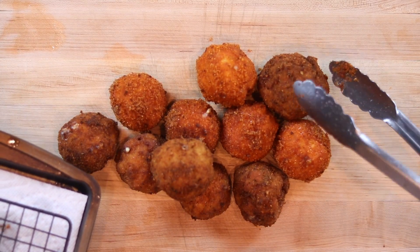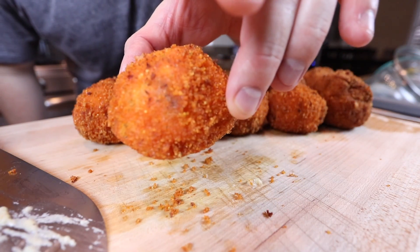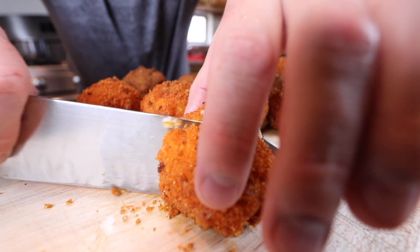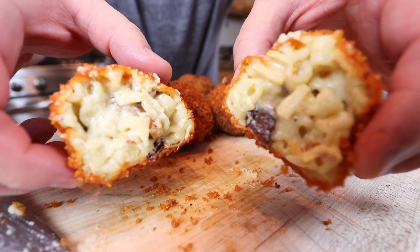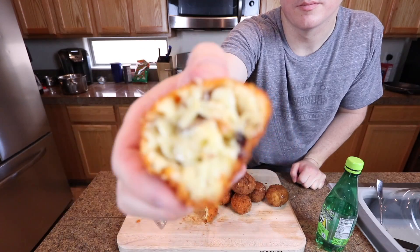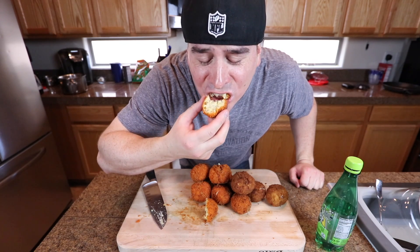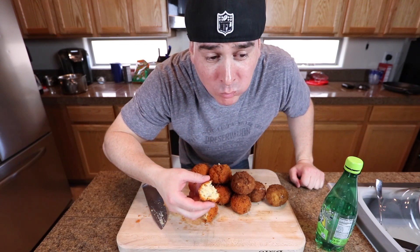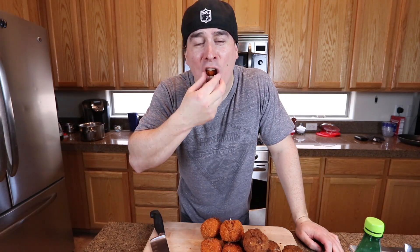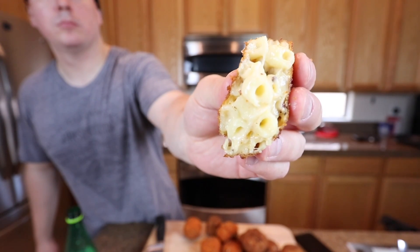We're going to give these a cut and show you what they look like on the inside — cheesy goodness, you can see the bacon in there, looking nice. I think for the first time doing these they came out pretty damn good. I'd probably just do them with the Cheetos next time. You can taste the smokiness from the gouda and there's a nice crunch on the outside.